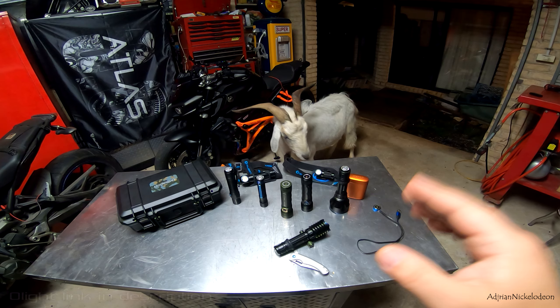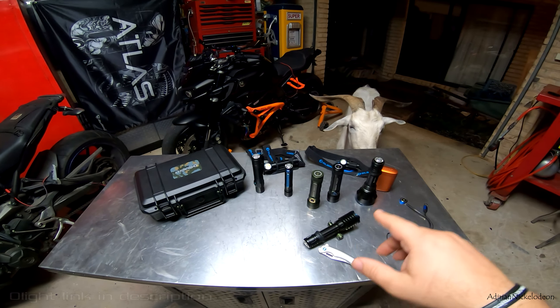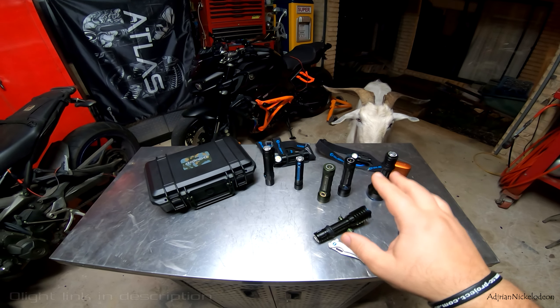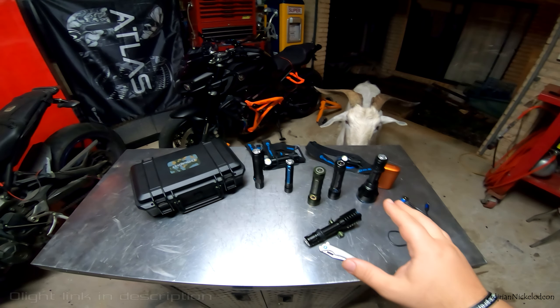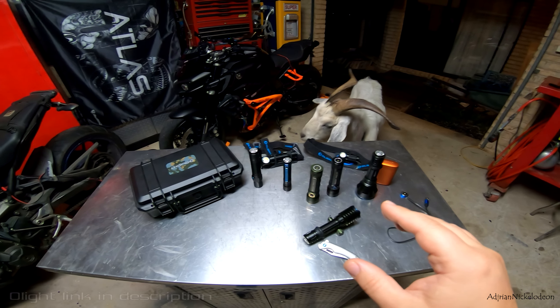I think my camera's gonna die — hold on boys. Alright, fresh battery. We're gonna smash through this as quickly as possible. I'll do some testing of a couple of these lights at the end of the video.